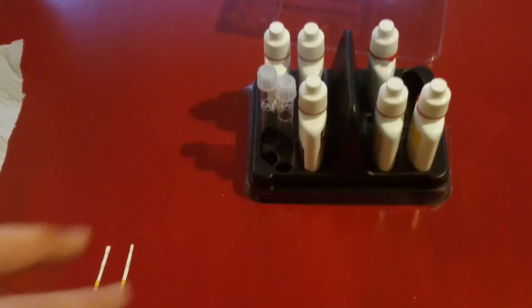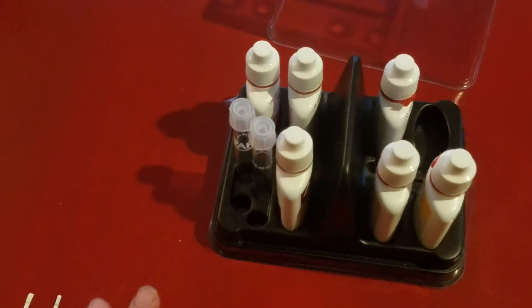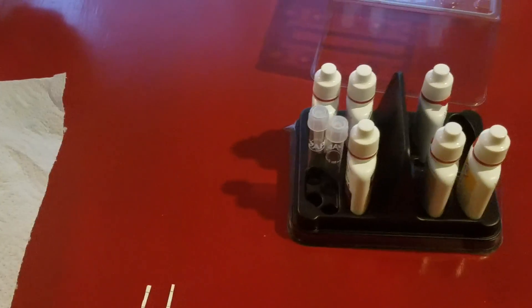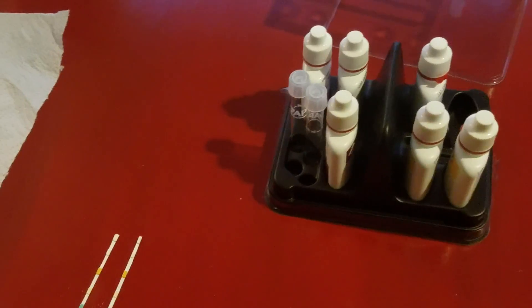I've got the API test kit, and right now I'm just going to test for pH because there's no KH or GH being tested for hardness or things like that. There's ammonia, nitrates, and nitrite also in this test kit, but we don't really need to worry about that right now.